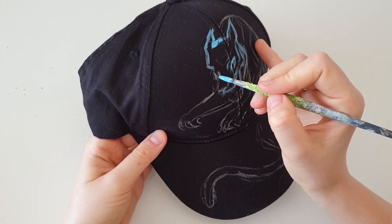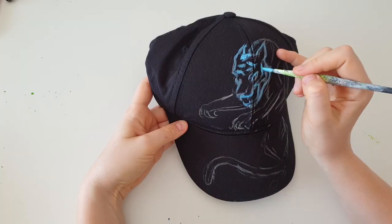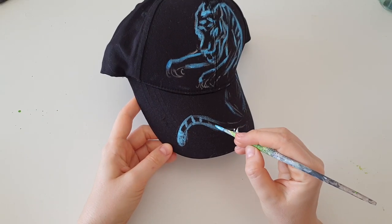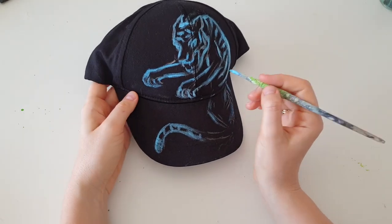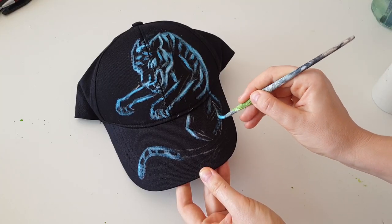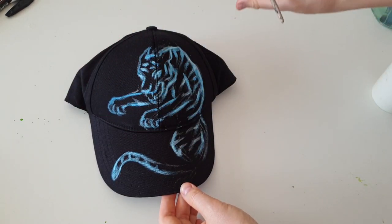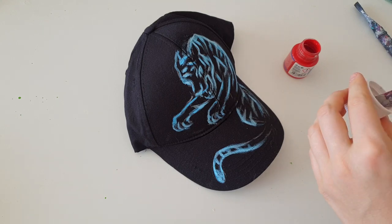Here you can notice that I didn't create a white base layer — I painted directly with color — but that's because the light blue color I'm using is very light, so there's no difference. I can apply two layers of light blue and it will look the same as if I'd applied a white base layer first and then the light blue. To show how to defeat the tiger, I'm going to create an invisible power using red fabric paint and a palette knife to create very directional, energetic strokes.